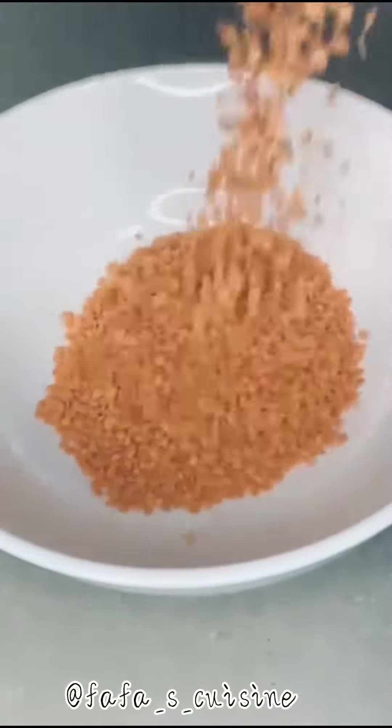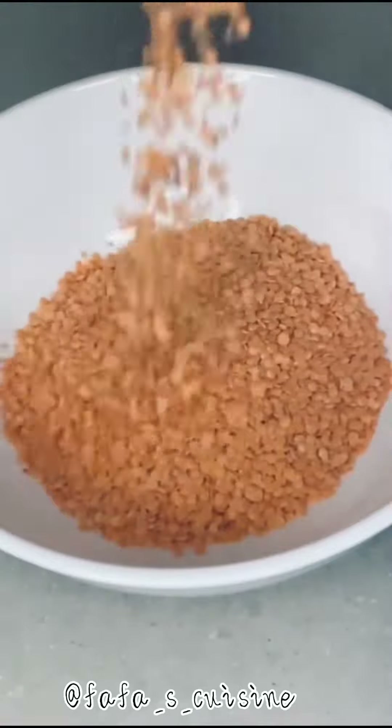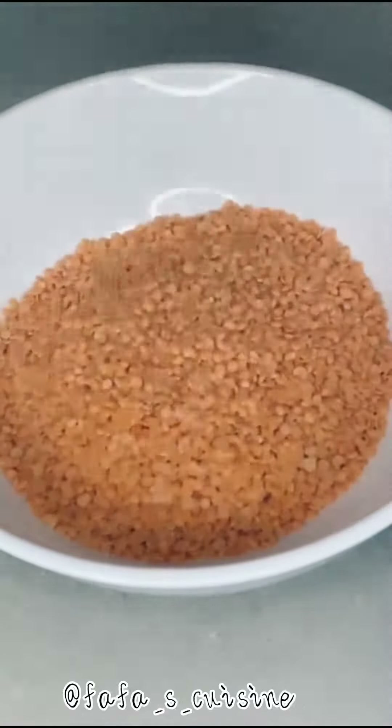Hi guys, welcome back to my YouTube channel! Today we are going to be making lentil akara — relatively easy and faster to make because there's no need to soak anything overnight. All you have to do is soak for at least 30 minutes.